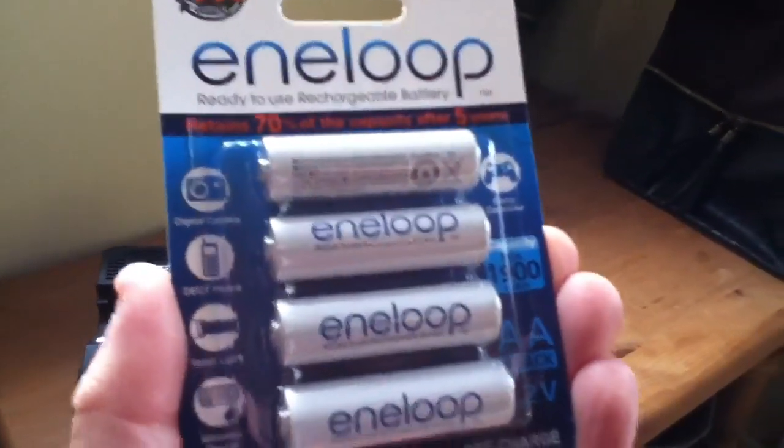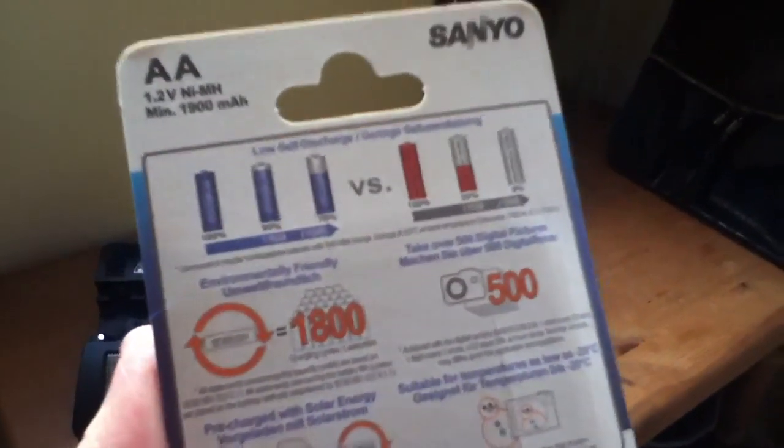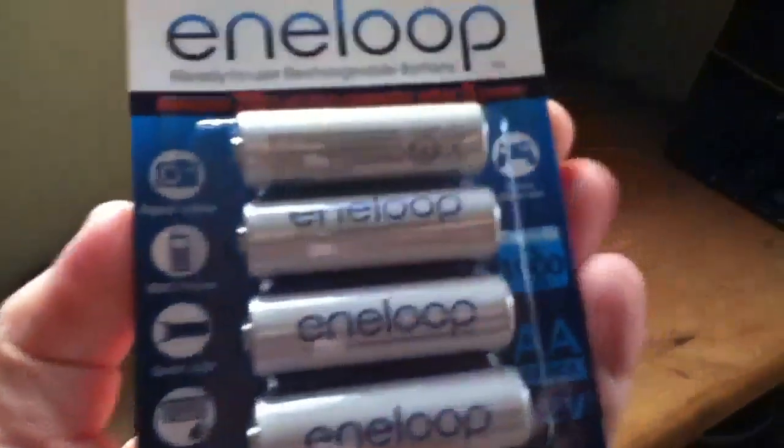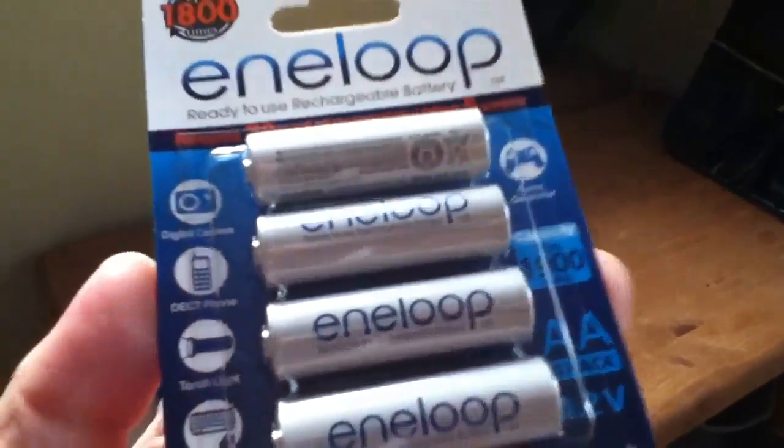So I'm interested to know — let's have a look at this pack. Yeah, so we've got a date here of 2012-06, so June 2012. So these have been knocking around for about 5 or 6 months.